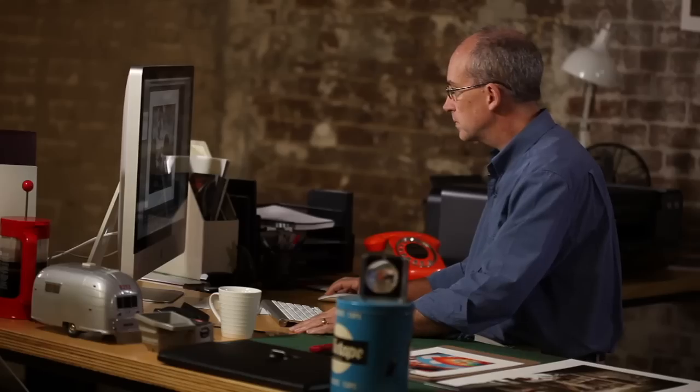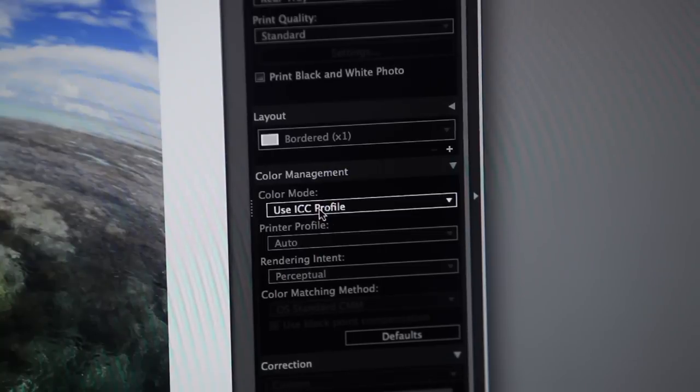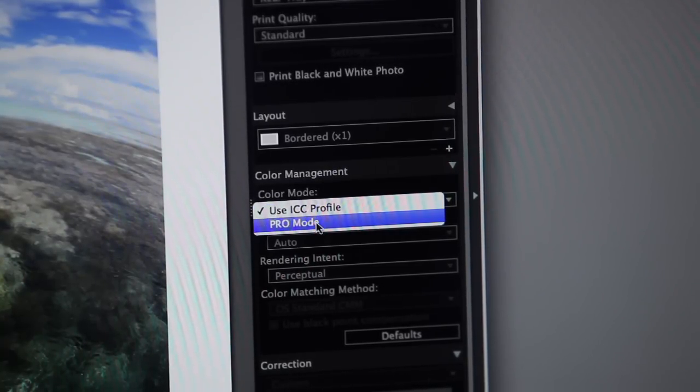It's a common problem that your prints don't actually look like the same shot on your screen. They're probably a little bit too dark, a little bit too yellow, or maybe a lot too dark and a lot too yellow. Now there's a good reason for this and the solution is really quite straightforward. It's called Pro Mode and it's available in all the PIXMA Pro printers.